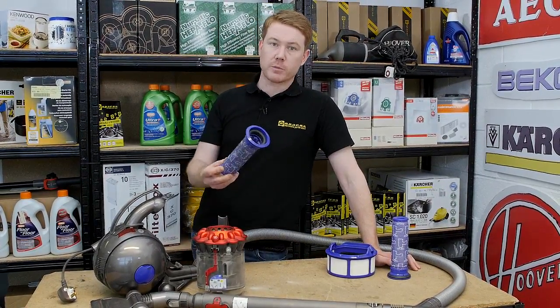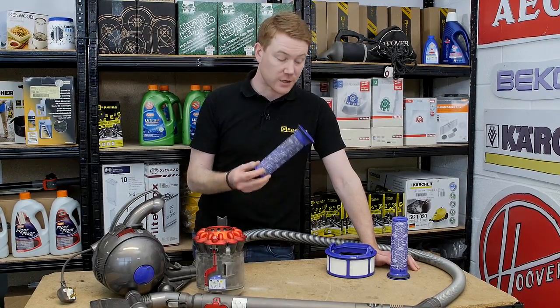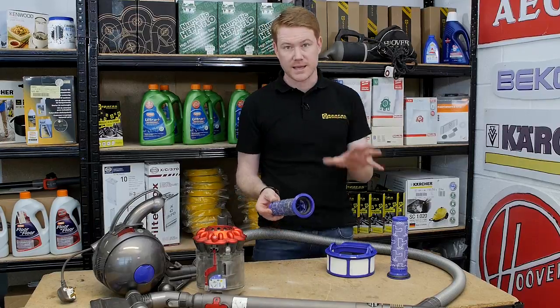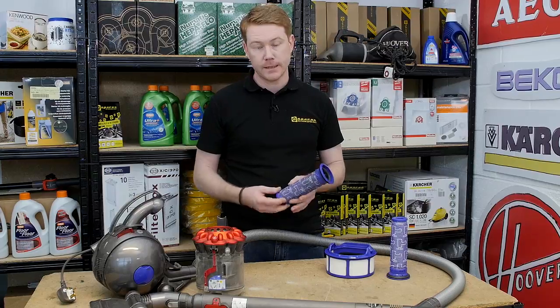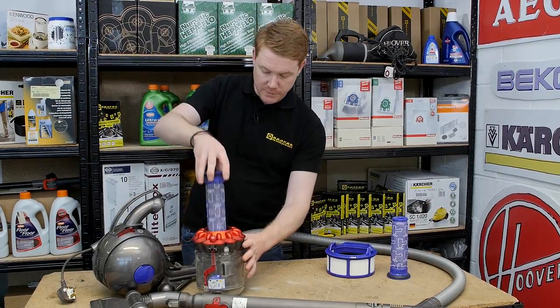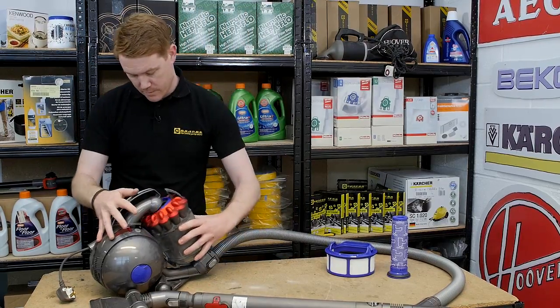It's common that people will realize they have a loss of suction power during vacuuming. For that reason, it's a great idea to keep a spare set of filters handy so you can use those while your other filters dry. Once completely dry, replace back in the cylinder, then replace the cylinder back onto the main body of the machine.